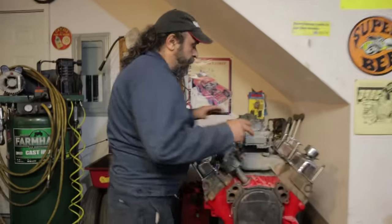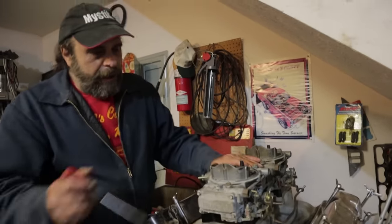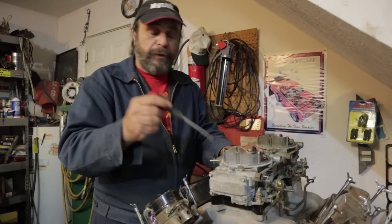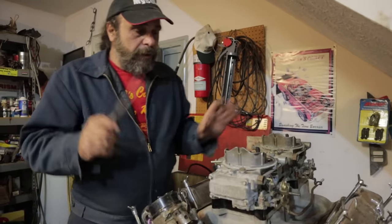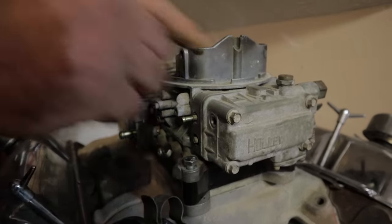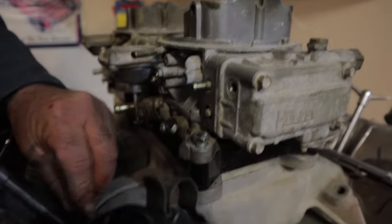Let's start with the float height, because if the float height isn't right, nothing's going to be right. Forget that this is a dual quad setup — let's just focus on this one carburetor. So, you've got the carburetor bolted on the engine, you've got your fuel line hooked up. If you've got an electric pump, turn the pump on and fill the bowls with fuel. If it's mechanical, just crank the engine. Make sure the bowls are full. First thing you do is take out the sight plug — these little rascals like to find their way into parts unknown, so be careful where you place it.